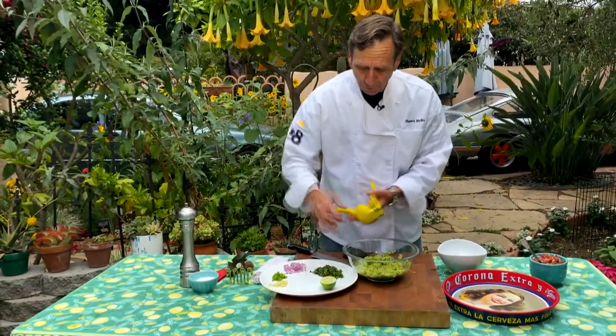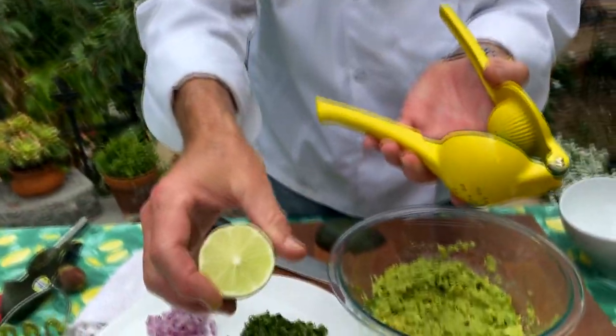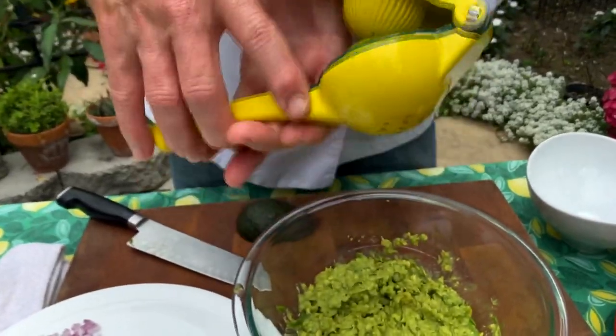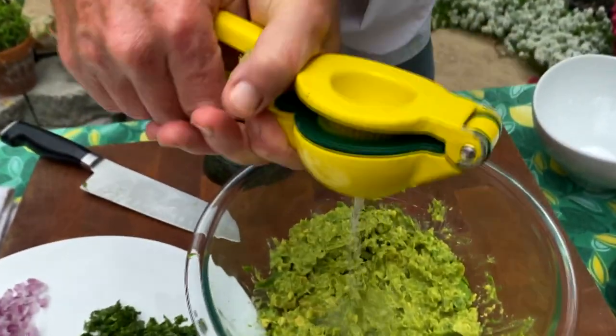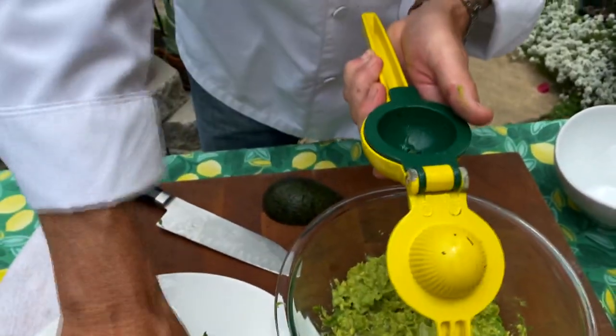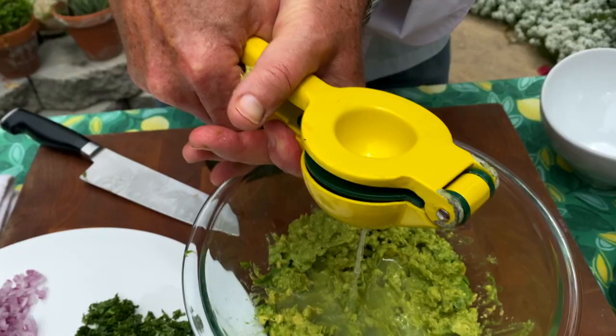The ingredients are really simple. We're going to start off with a little bit of lime. And if you don't have one of these little tools — it's great for margaritas or limes and lemons — we're just going to put in the juice. In this case we're going to use one lime because this lime has got a lot of juice in it, and we don't want this to get too runny.